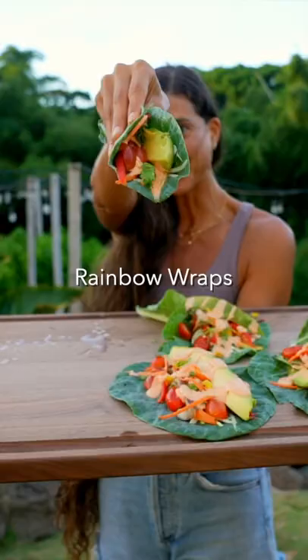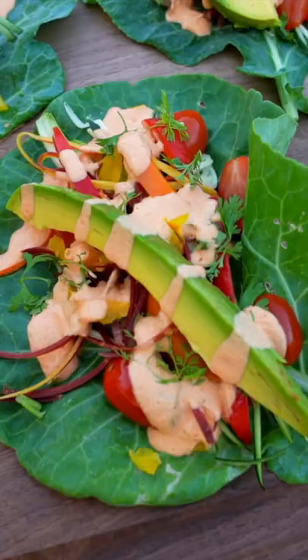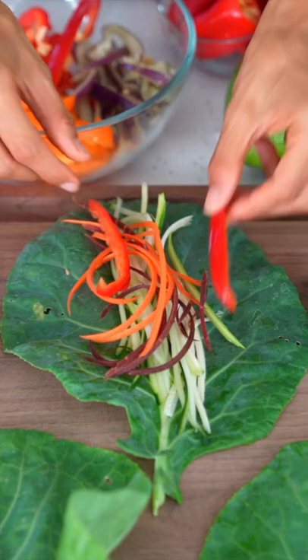You're going to love these easy vegan rainbow wraps. One of the best things about raw foods is that you literally get to eat the rainbow. Some people get bored with salads, so I like to think that the next best thing is making wraps.